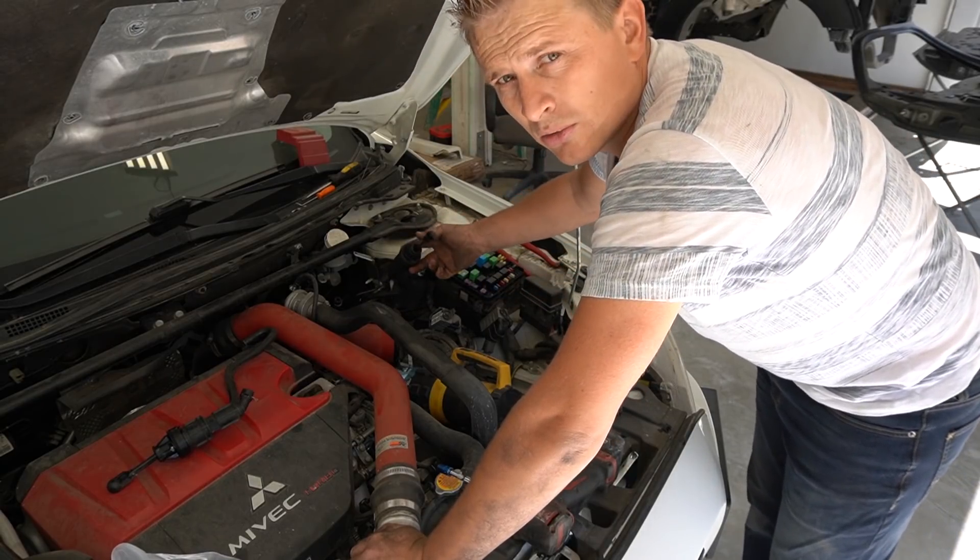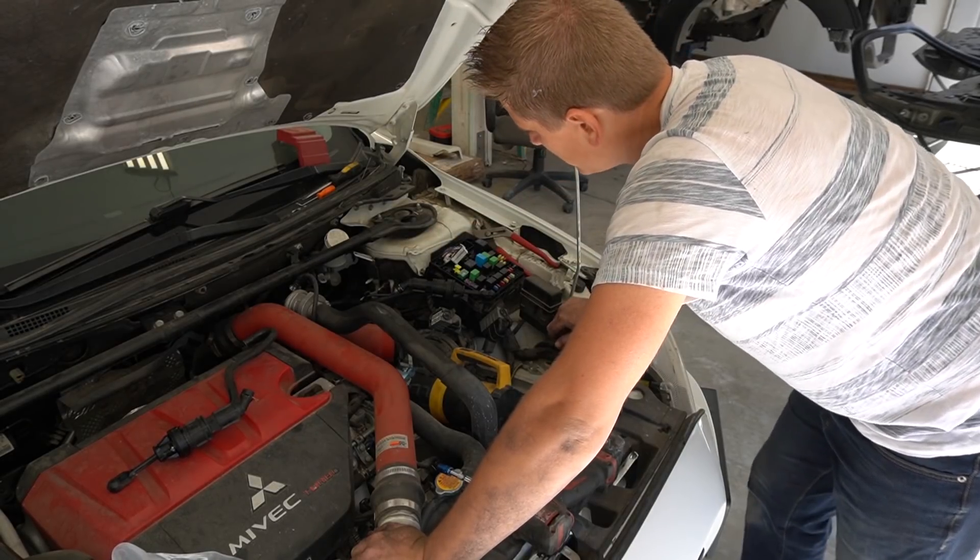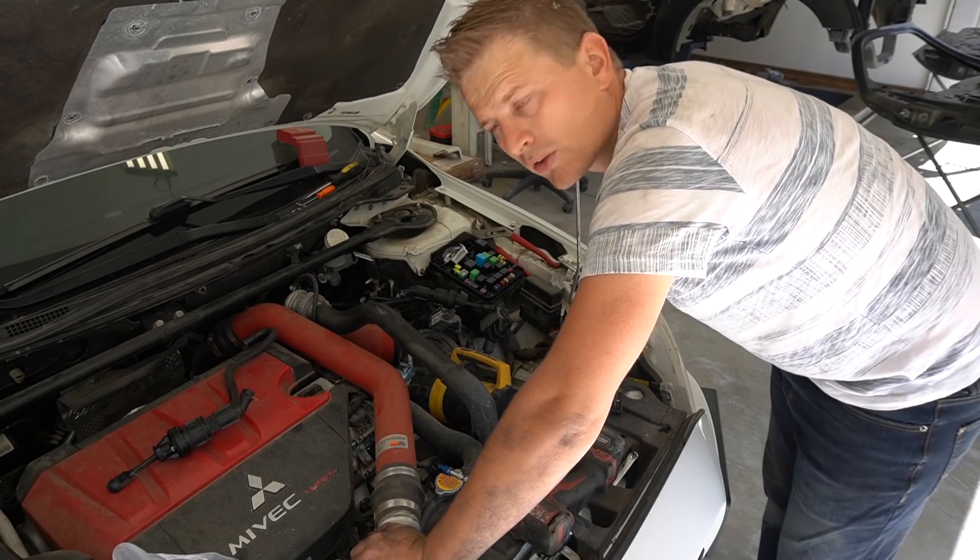Let's get this new master cylinder back and let's add some brake fluid, bleed the system, and we should be good to go.